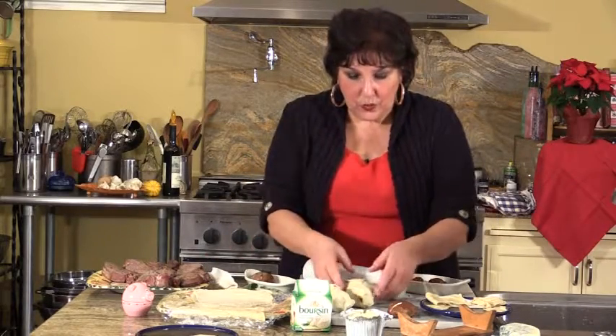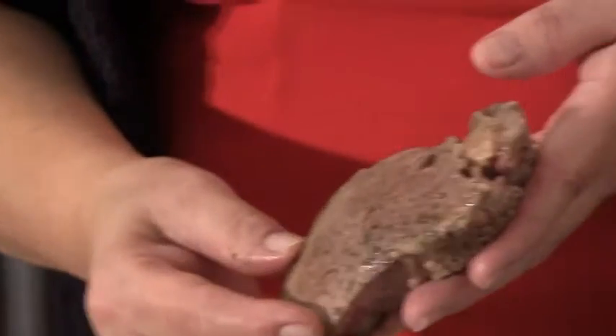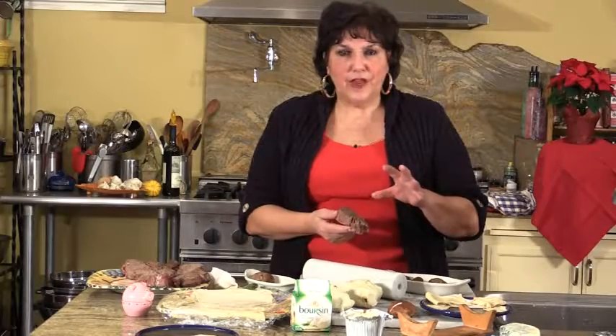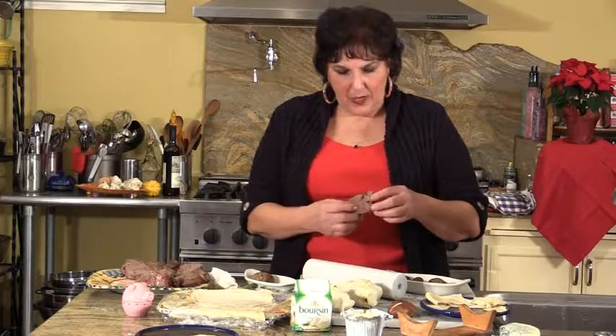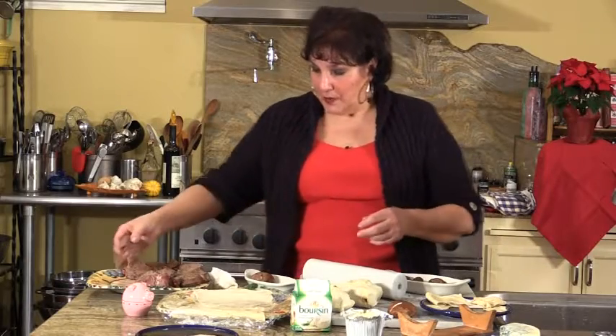Now we're going to put these beef Wellingtons into the oven at about 425 degrees for about 20 minutes. As you can see, these are not raw because you have to sear them first — you want to get a little brown color on your meat. So I seared them on a hot flame with melted, bubbling butter, cooked them at most a minute per side, then pulled them out and let them cool, because you still want the insides to be raw since it's going to cook in the oven. With that said, I'm going to pop these in and then move on to making wonderful roasted potatoes with fresh herbs.